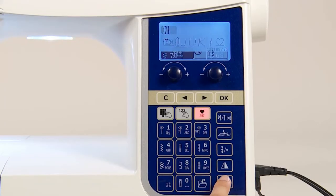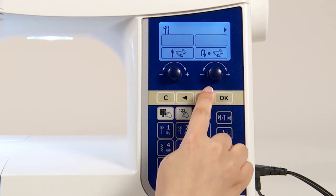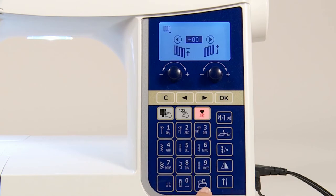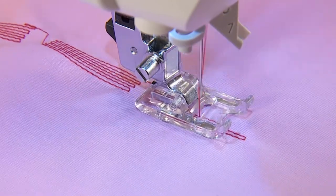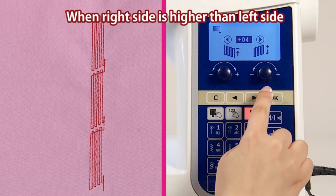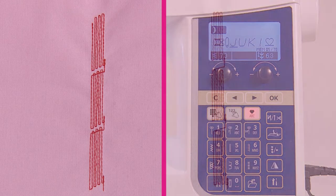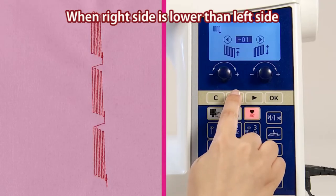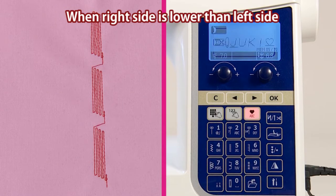Press the option button. Select the test sewing and press the confirmation button. Adjust the shape by pressing the selection buttons. After adjusting, press the confirmation button. Test sewing is complete.